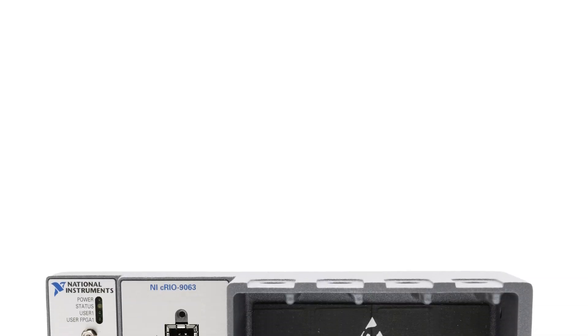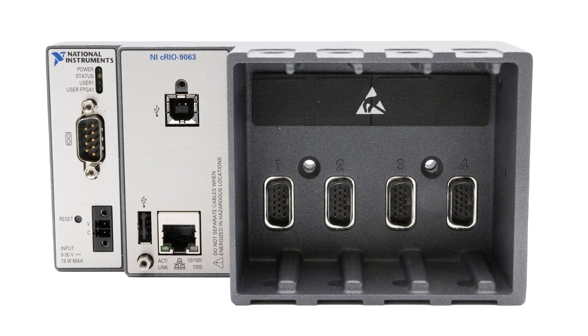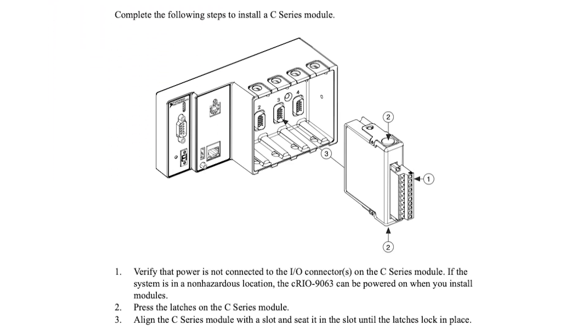This controller has four slots, a Zynq 7000 FPGA, and a 667 MHz dual-core ARM Cortex A9 processor core. It is not conformal coated.